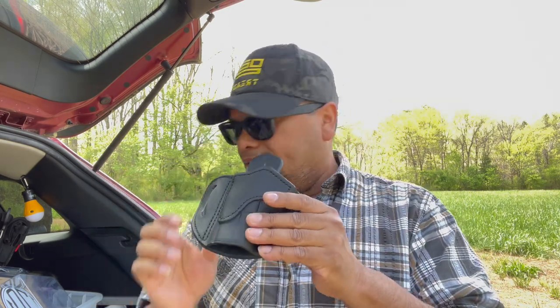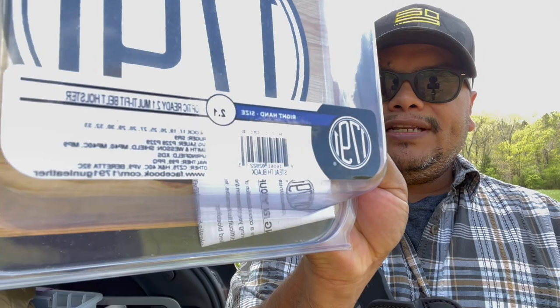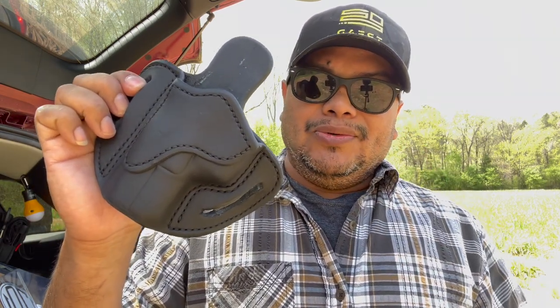Thank you to 1791 for sending the holster — I really like it. It's going to be a great candidate for an M&P, Shield, or anything smaller. This is the Optic Ready 2.1 Multi-Fit belt holster from 1791, as you can see right there along with the list of compatible firearms. That's pretty much it — thank you all for watching. New subscribers, give this video a thumbs up and subscribe. Follow me on all social media, especially Instagram where I always have at least one giveaway a month. More to come — stay tuned, have a good one.